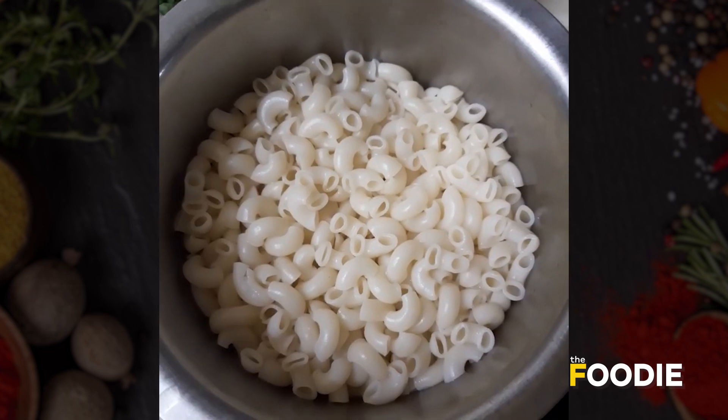Today I am going to prepare — you can call it desi red sauce pasta — actually this is veg macaroni. Our macaroni is boiled.